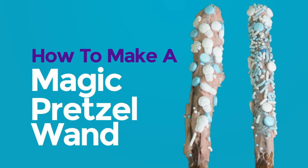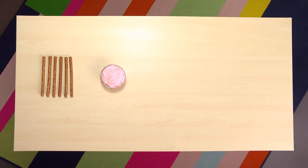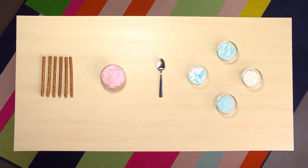How to make a magic pretzel wand. Here's what you need to make magic pretzel wands: pretzels, cream cheese, a spoon, and sprinkles.